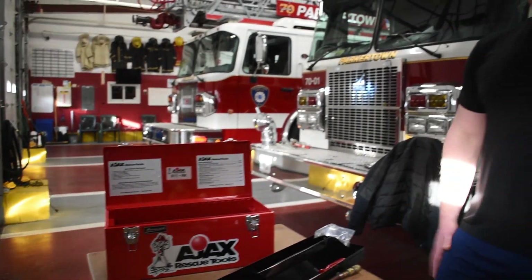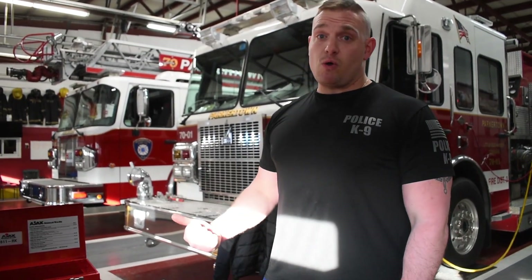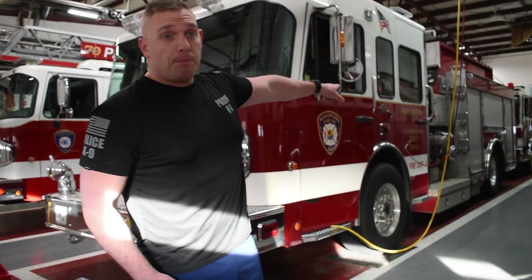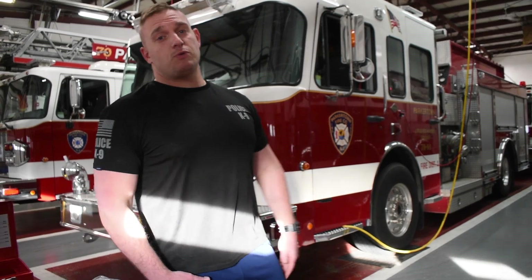If you ever have any questions, look up the Ajax website for more information about their products. This will definitely give us more of a window for accessibility for rescue than what we were doing before with just our cutters, spreaders, and sawzall systems. That's all I got for you today — appreciate your time. If you have any questions, come grab me and ask me. Remember: driver's side middle compartment on 01, that's where the tools are. Appreciate it — be safe, take care.